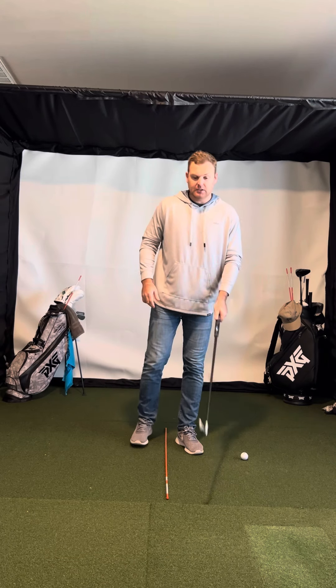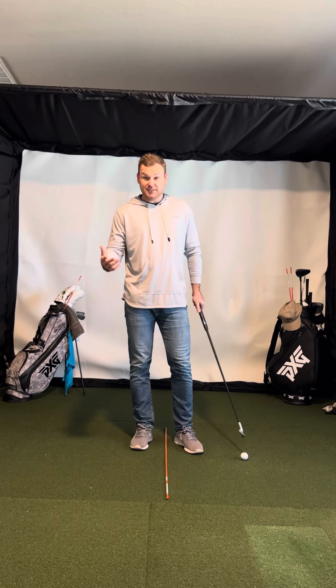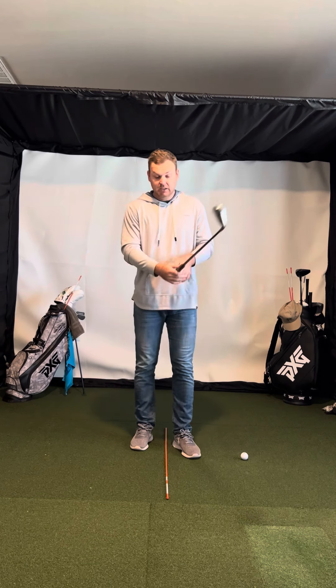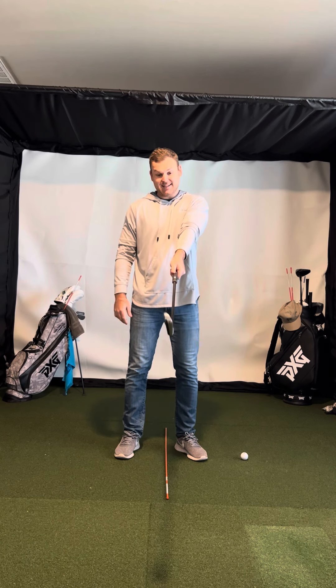Hey everyone, Chandler Rusk here. Wanted to cover the grip for the one plane swing, or really any golf swing. What I like to do is just put my lead arm out in front of me and put the grip up into my hand.